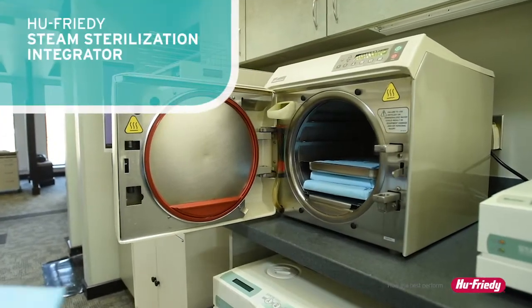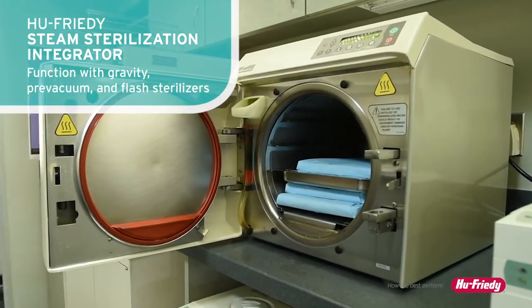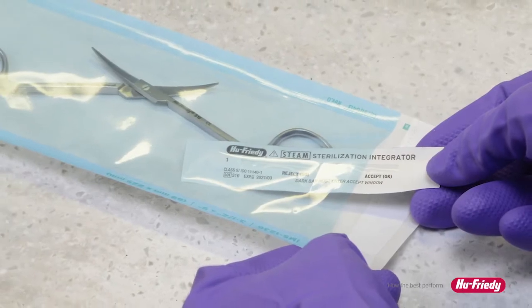These integrators function with a variety of steam sterilizers, including gravity, pre-vacuum, and flash sterilizers. At 2 inches long, the strip is easily visible when inside a pouch or cassette.